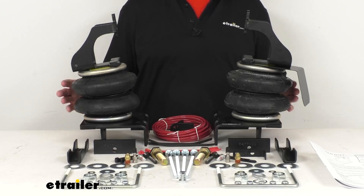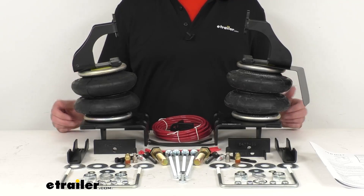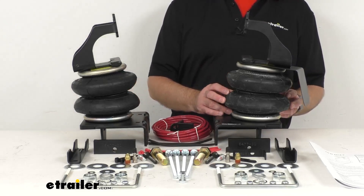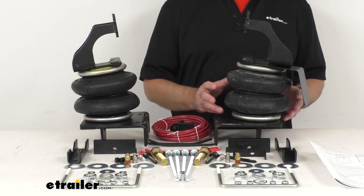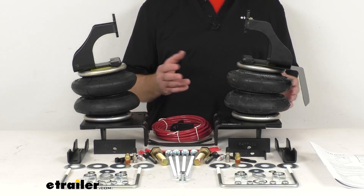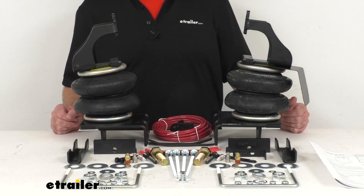By adding air springs to your rear suspension, you can help to level your vehicle and improve braking and handling. The air springs will also help level your headlight beams and reduce wear on your tires. Now the air pressure in these springs can be adjusted manually side to side to compensate for off-center loads, and a centered load improves the stability of your vehicle by reducing body roll.